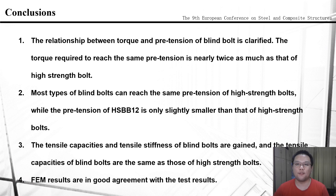In summary, we can draw four conclusions. Firstly, the relationship between torque and pre-tension of blind bolts is clarified; the torque required to reach the same pre-tension is nearly twice as much as that of high-strength bolts. Secondly, most types of blind bolts can reach the same pre-tension as high-strength bolts, while the pre-tension of HSBB-12 is only slightly smaller. Thirdly, the tensile capacity and tensile stiffness of blind bolts are obtained, and the tensile capacity of blind bolts is the same as that of high-strength bolts. Fourthly, the finite element simulation results are in good agreement with the test results.